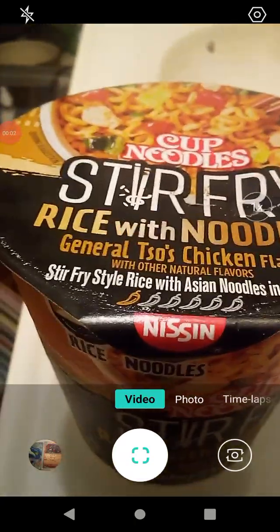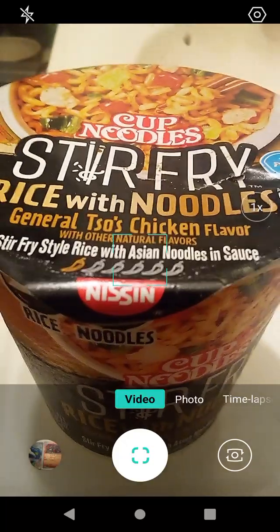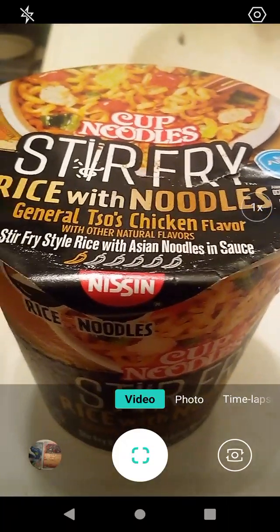Hello guys and gals, and this is a product review for Cup Noodles. This is Stir Fry — it says rice with noodles. This is General Tso's chicken flavor.